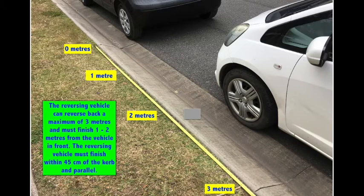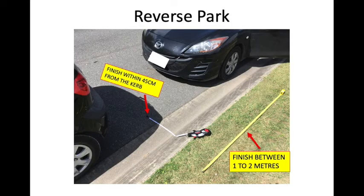This diagram shows distances: the reversing vehicle can reverse back a maximum of three metres and must finish one to two metres from the vehicle in front. The reversing vehicle must finish within 45 centimetres of the kerb and parallel. A tape measure shows what 45 centimetres looks like — the Mazda is parked within that distance. The tape measure also shows what one to two metres looks like.